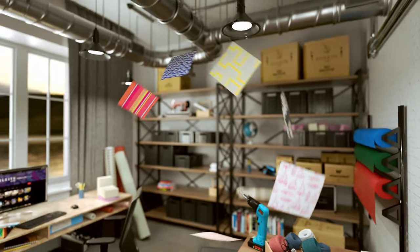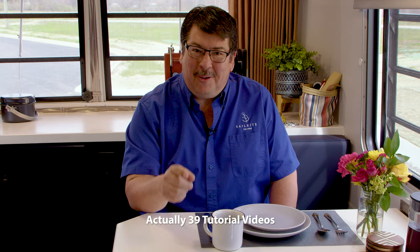Visit Sailrite.com for all your project supplies, tools, and instructions. Hi, I'm Eric Grant with Sailrite and we are finally done with the RV renovation project. This is a 1987 Airstream Argosy and we have done 35 tutorial videos, not including the cover video which we are working on diligently right now. So there will be 36 project tutorials that will help you improve your RV. These videos can be viewed on the Sailrite YouTube DIY channel. There's a link at the upper right corner here where you can click the playlist to see all of them.